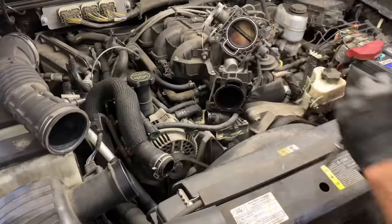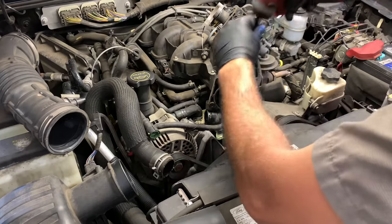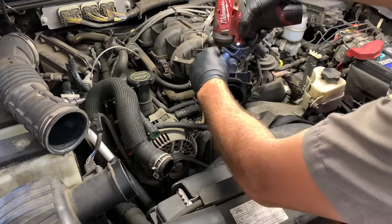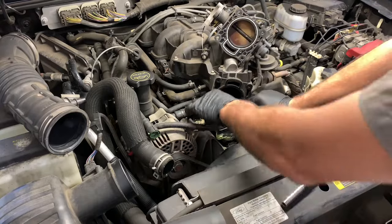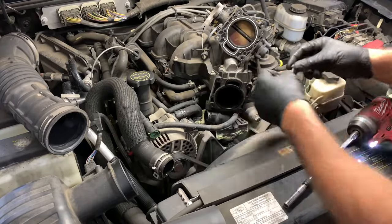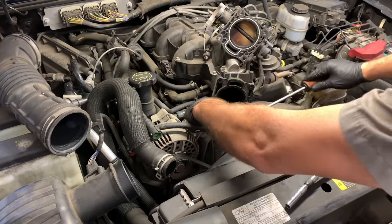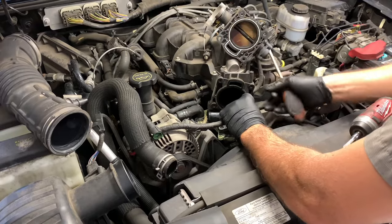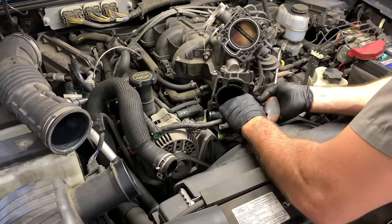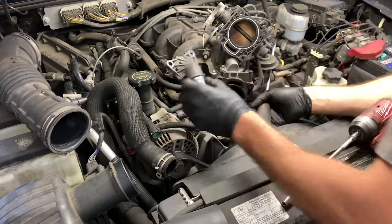Now that the rear one is removed, I'm going to take out the two front ones — I switched over to my impact tool which makes a lot quicker work of jobs like this. Now that the upper housing is unbolted, I used a little flat blade screwdriver and gave the housing a little twist to pop it loose. It kind of gets stuck on there, then I lifted it off these little studs. You kind of just twist it and angle it at certain angles and the upper housing will come out.